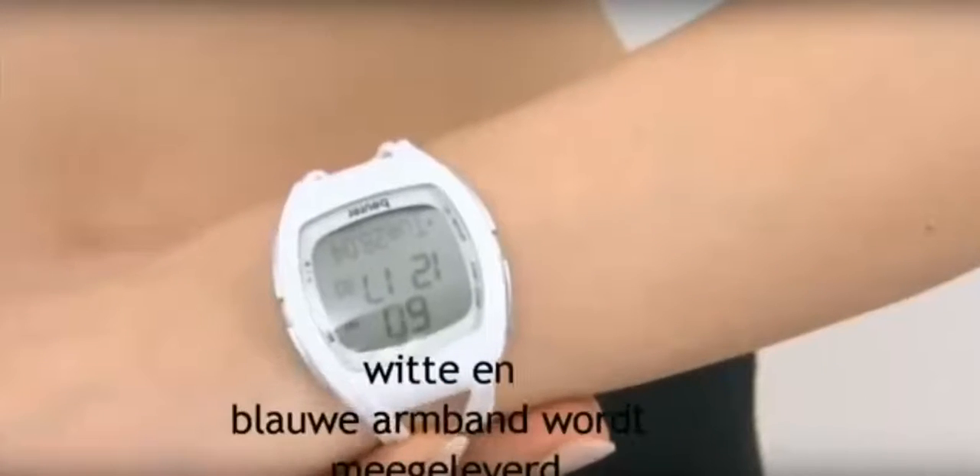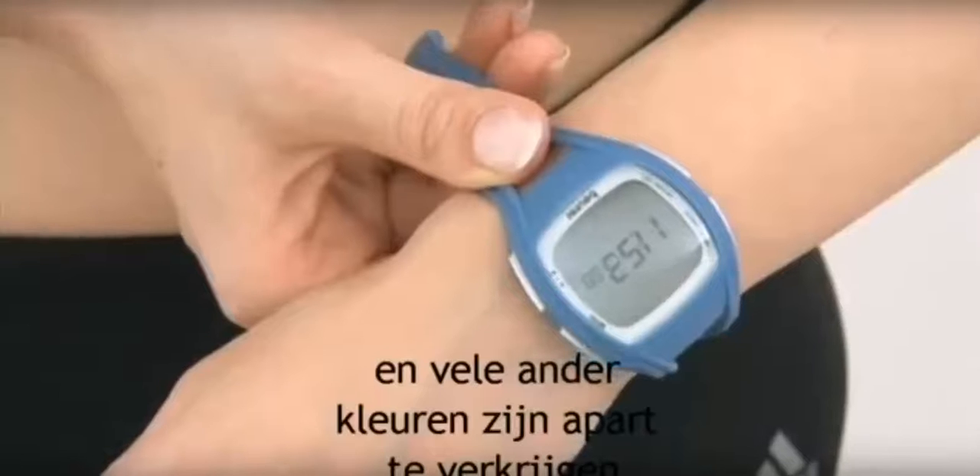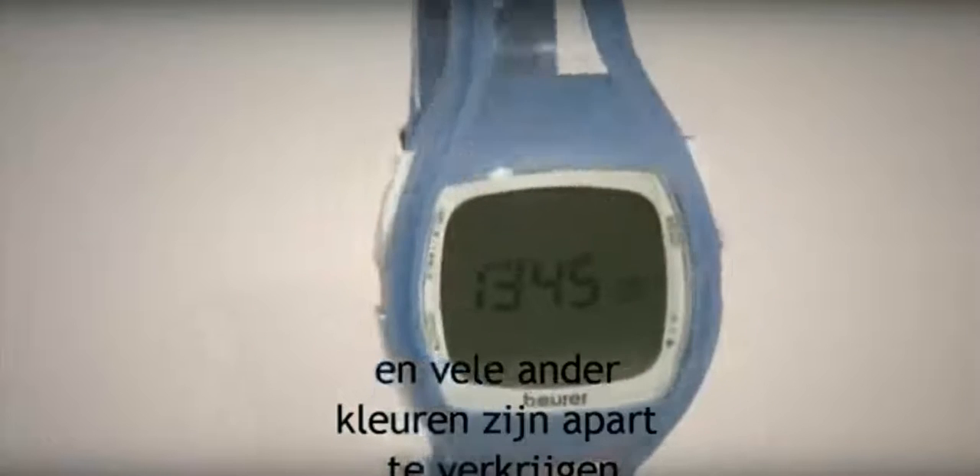Another special feature of the PM45 is the stylish changeable wristband. White and blue bands are included in the pack, and many other colors are available separately. So you can look as good as you feel.